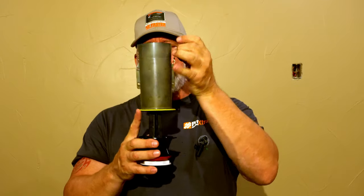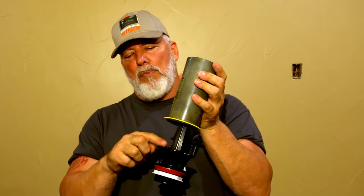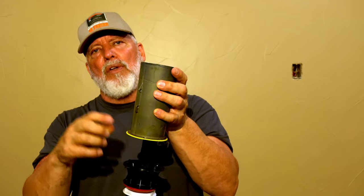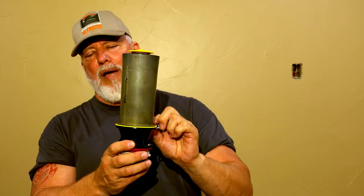This canister does basically the same thing. You take the chain hooked to your handle, pull it, it raises the canister up, and by doing that it opens the area up, allowing water to rush into the bowl and flush it. As the water drops, it starts slowly closing back.